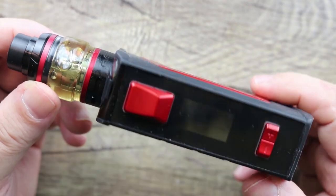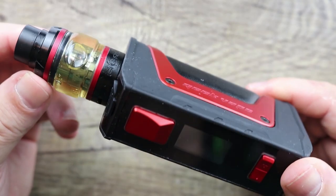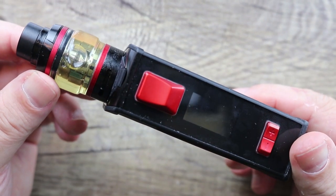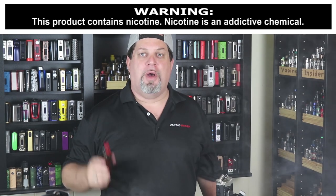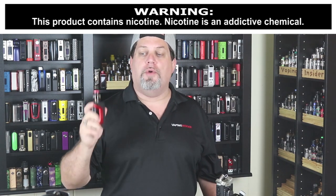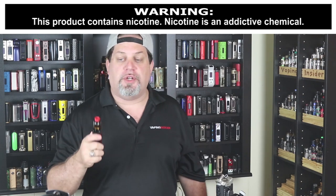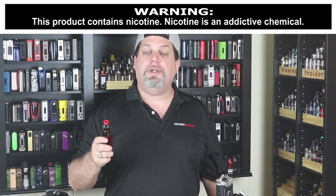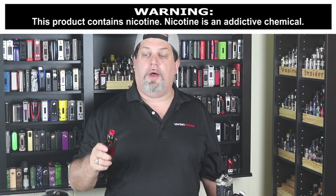That's the whole kit and caboodle on the Geek Vape Aegis Legend Kit. It comes in a ton of colors: red, azure, rainbow, navy blue, green, silver, orange, snakeskin, camo, and black. It's not as tough as the original Aegis — Geek Vape will admit to that — not as drop-worthy. The included tank has good flavor. After the update, TC is actually pretty decent. The tank comes with two coils and a 4ml capacity.